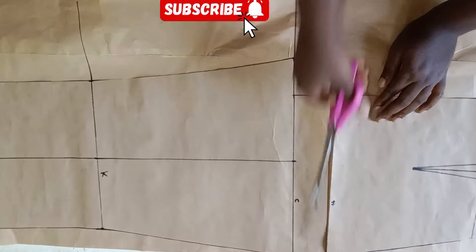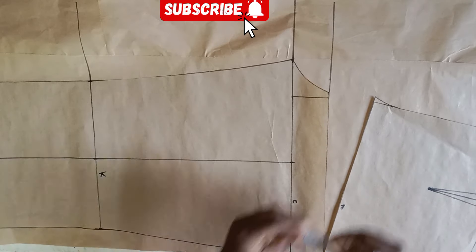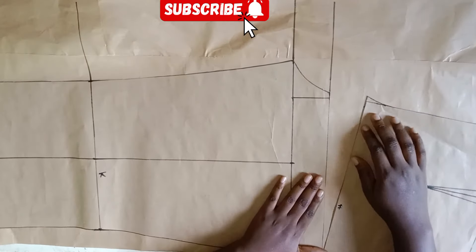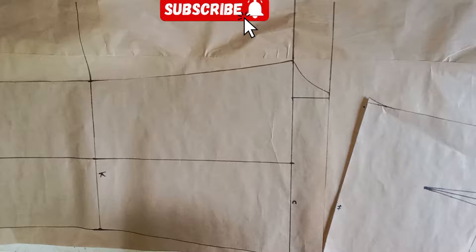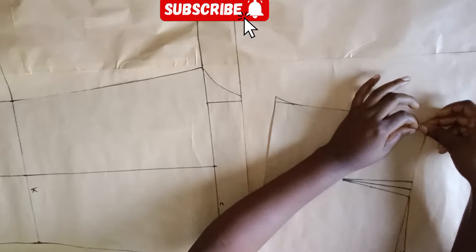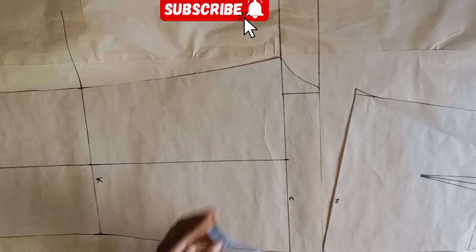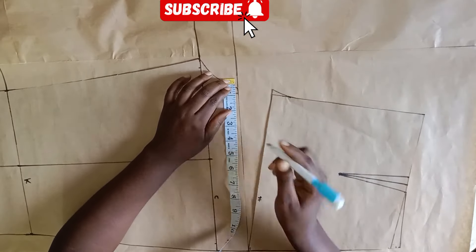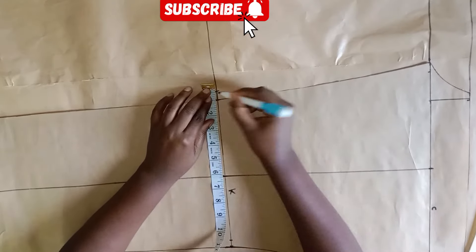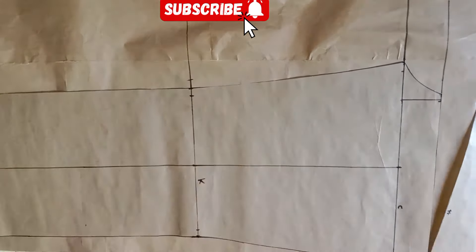I'm going to cut it and just give a little space there — I won't get to the end of the pattern paper. Now I'm opening it up by two inches. If your client is a plus size, you can do two and a half inches. I'm using tape to hold the front pattern paper down. The next step is to come in by 0.5 inches on both sides of the front pattern — on the crotch line, hip line, knee line, and hemline.